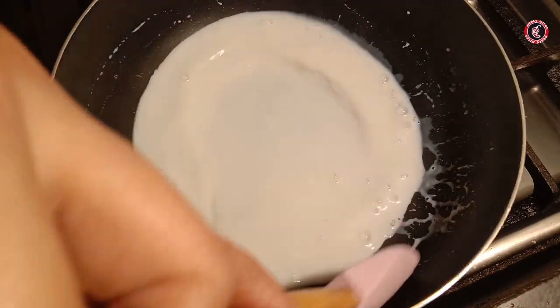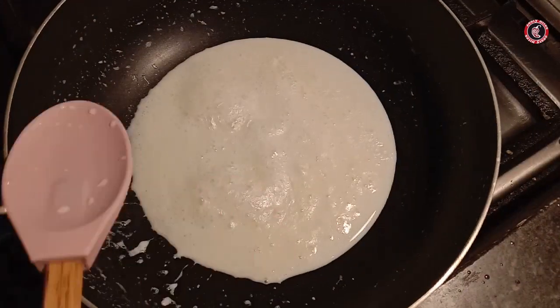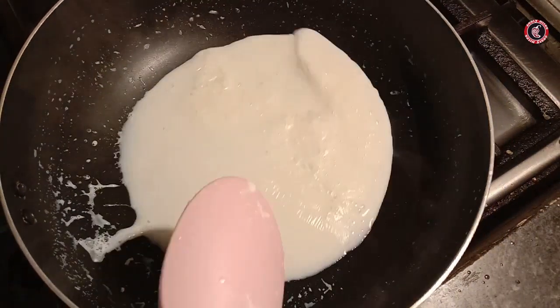I will write the recipe in the description box. You can mix it well and see how much time is left.